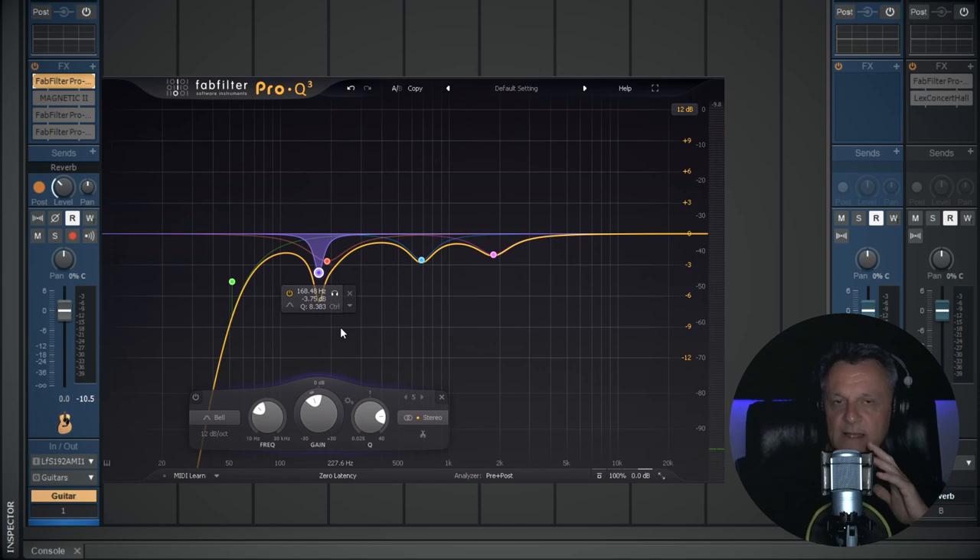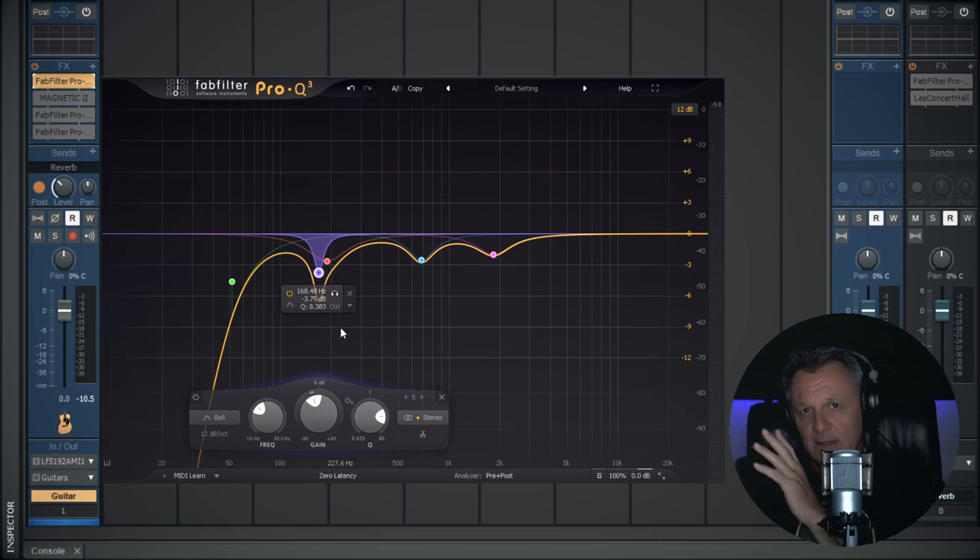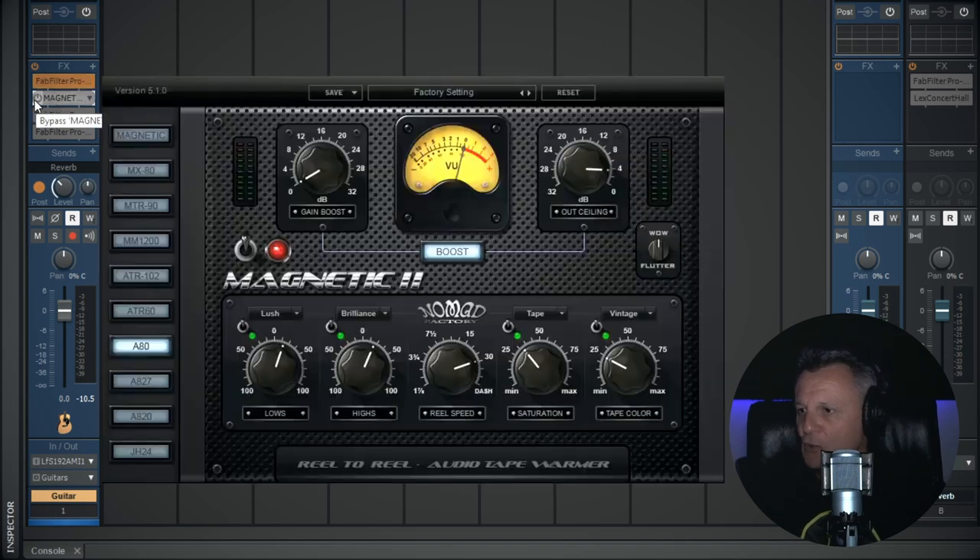After subtractive EQing I look at which frequencies I want to boost — often broad ones in the lower end and the top end where the 'air' is. But instead of using EQ to do this, I'm using the next plugin in the chain called Magnetic 2. It's basically a tape saturation or tape warmer plugin, and it does have the ability to boost some low and high frequencies in a transparent, natural way. I've just added a little bit to the low end and a little bit of sparkle to the high, plus some tape saturation.